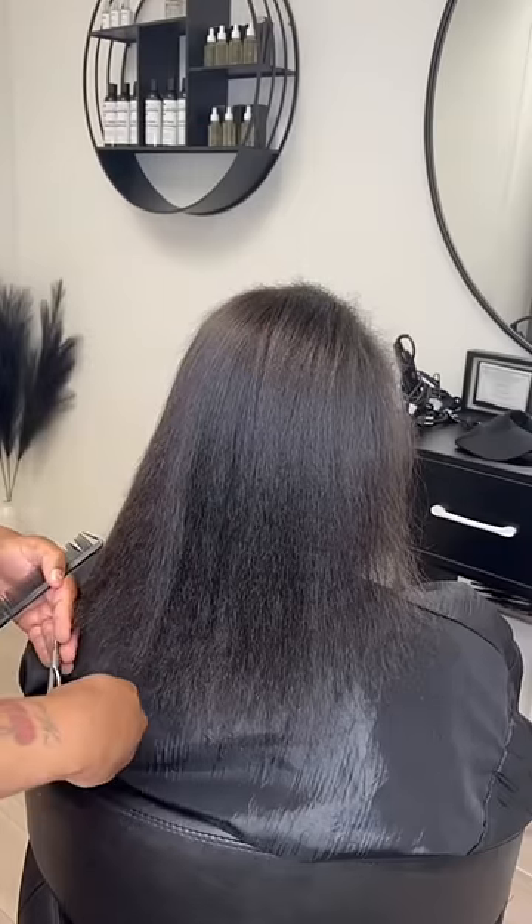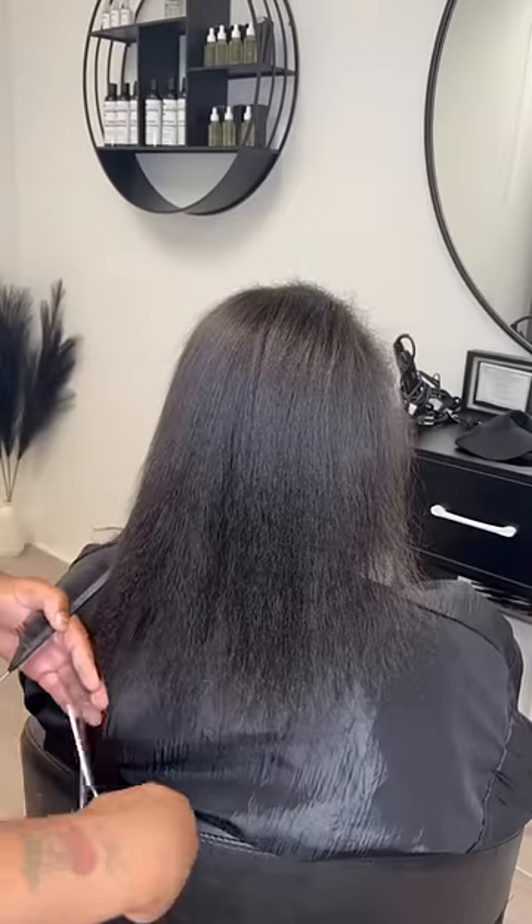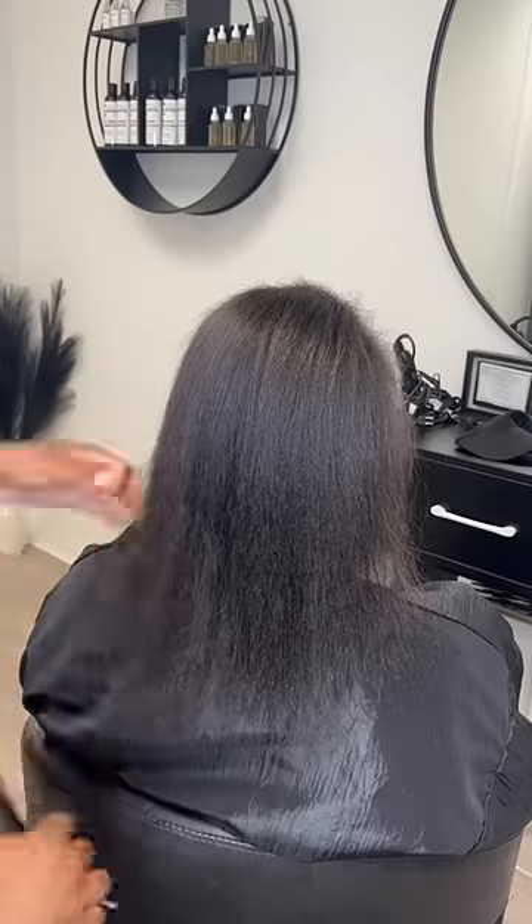Now y'all know I have to go in and trim her ends. These extensions last very long, so her ends have to be trimmed.